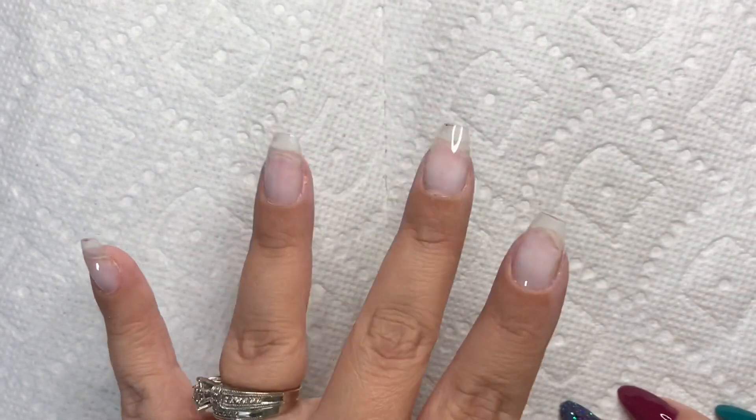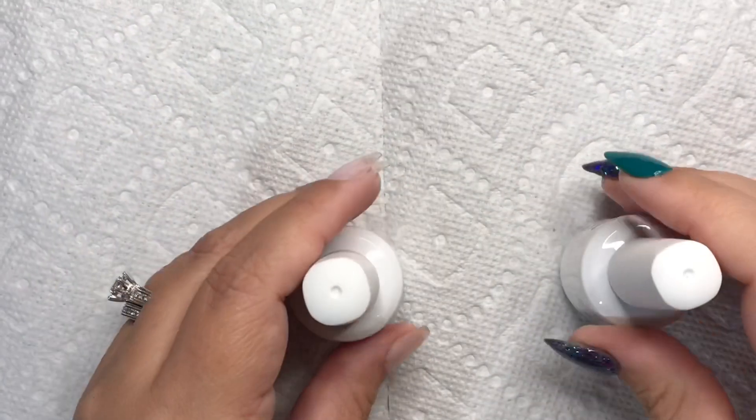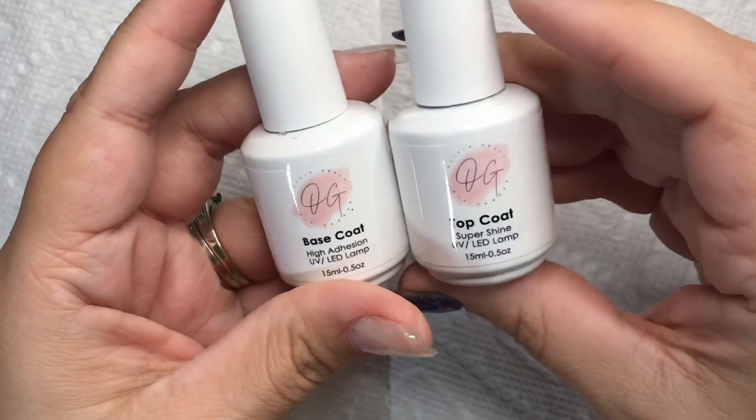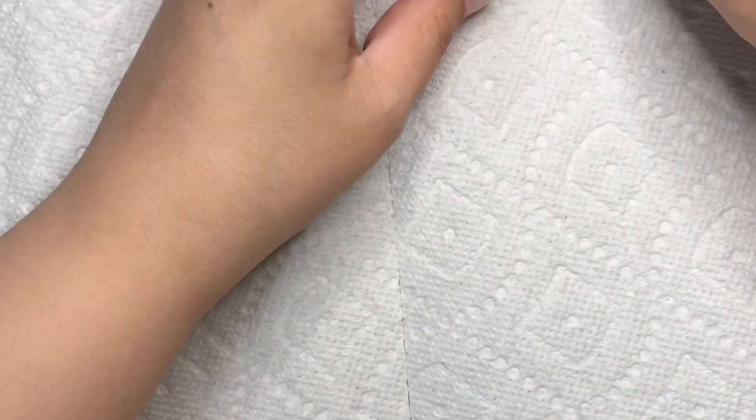Hi nail friends, I have a super exciting video for you today! I want to say first that I am going to be using gel liquids only because it has been so hot here. I just cannot see myself putting on that respirator mask for fumes. I have been getting dip flu lately so I am wearing a mask, just not that big one. So I'm just going to use my gel base.